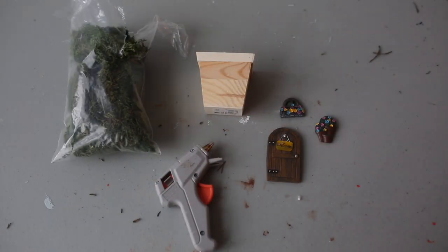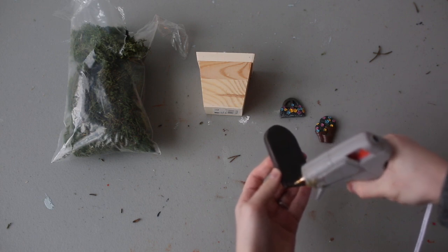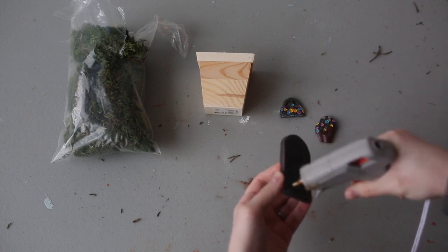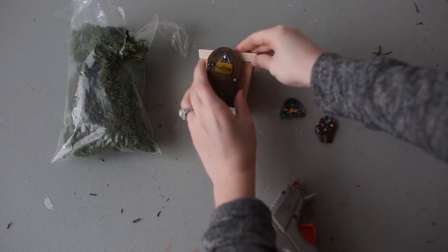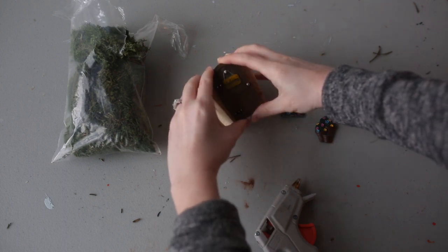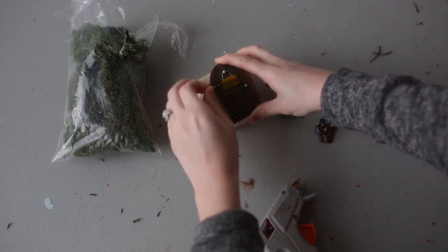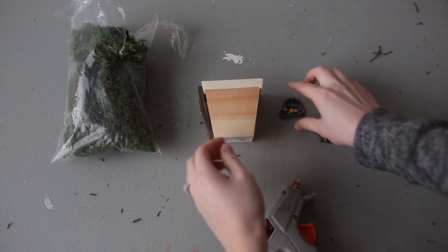The first step in making your little fairy garden planter is adding on the doors and the windows and any other little accessories you have. I'm just going to use some hot glue — we'll just apply it directly to the door on the back and attach it to the front.